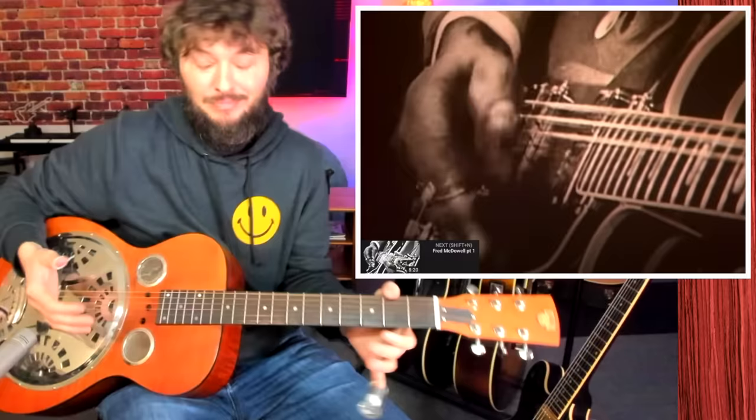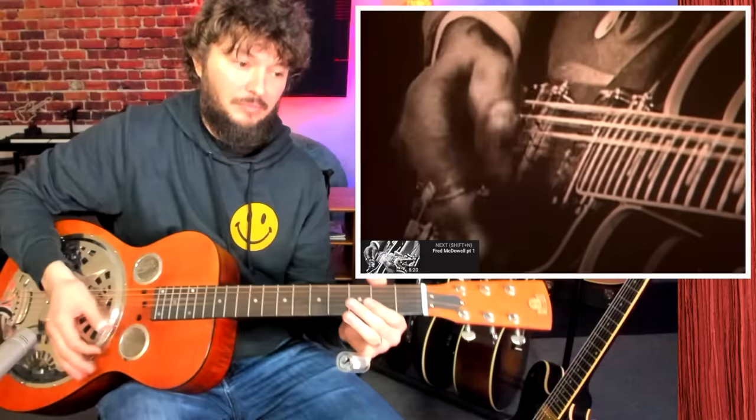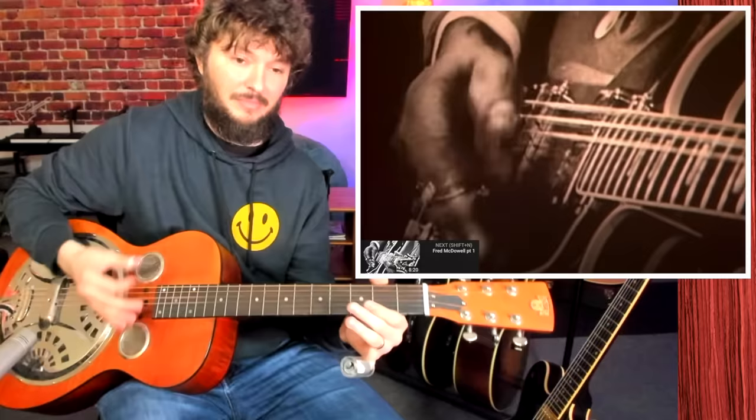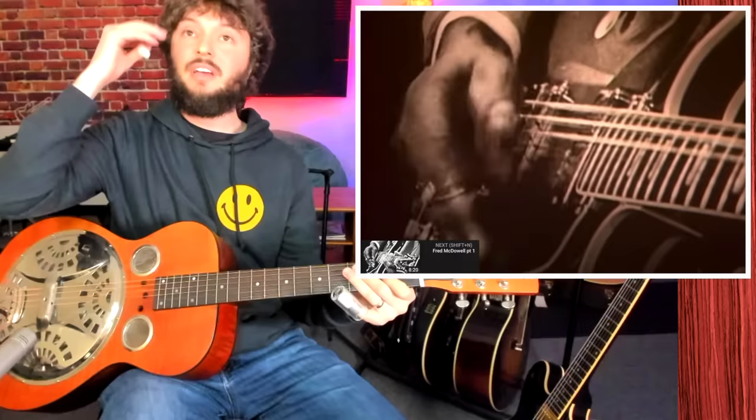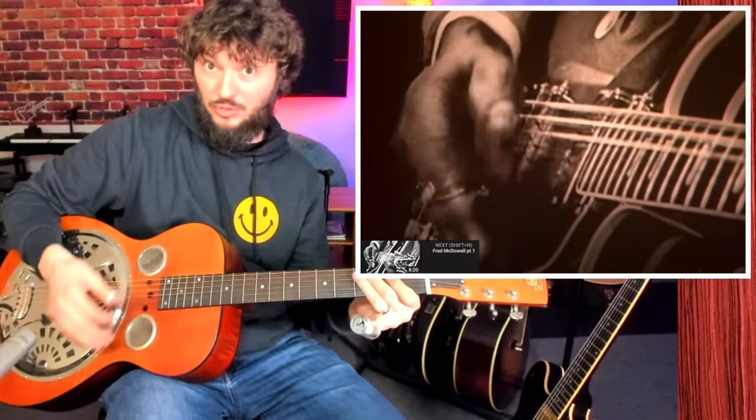If we put some notes into that it sounds like this. Now he's adding a slide in there too, so he gets some notes that sound like that. So the main percussion stuff is make sure you're hitting this and then really aggressively hitting those top strings.